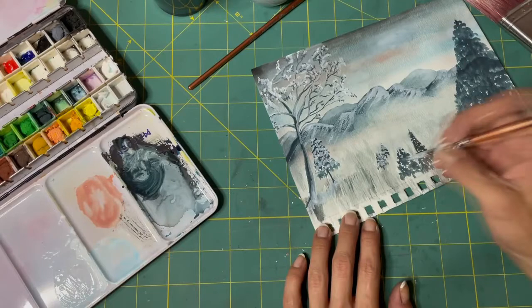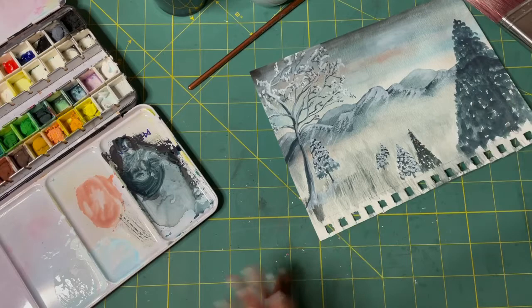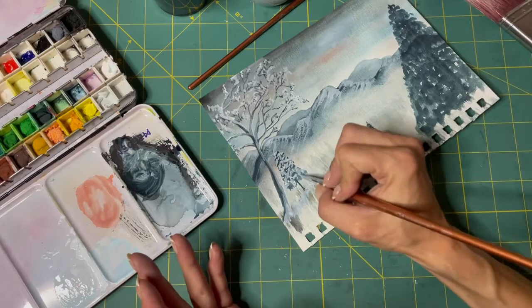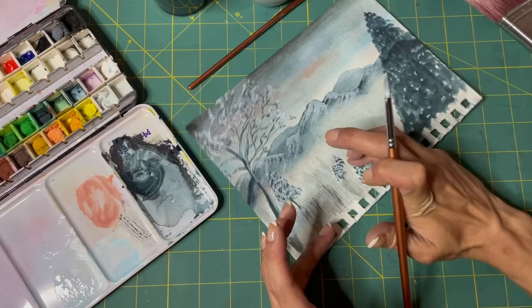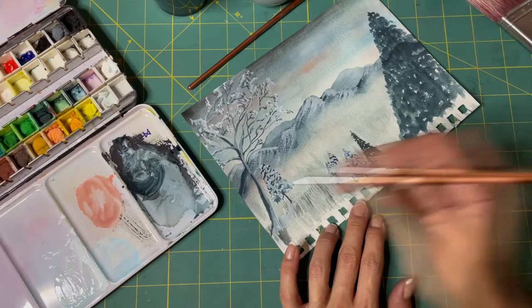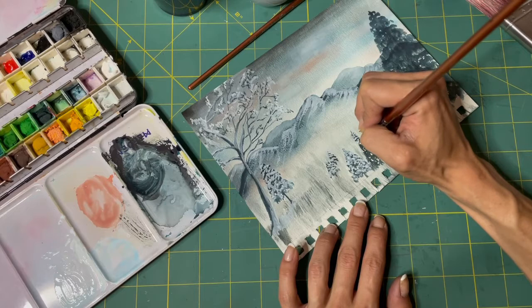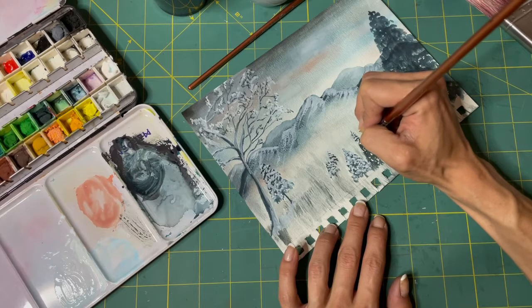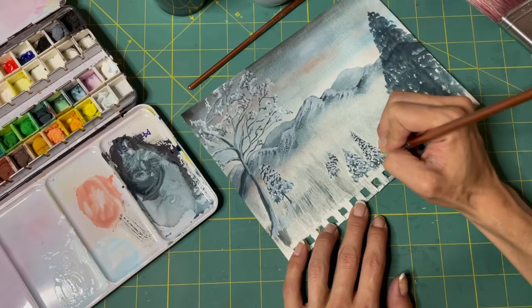If it ends up looking like a third grader did it, well, that happens — my stuff looks like that too sometimes. And I chalk it up to my inner child really wanting to play. Because when we're kids we loved painting and getting messy and into art. And then we stop at some point because we think we're not artists, we get criticized throughout life. Sometimes your inner child is just begging to come out and play. And I keep those projects and look at them and it makes them sweet in a way.